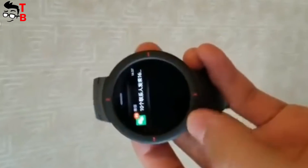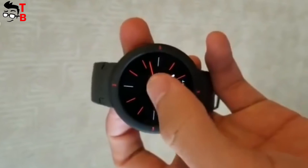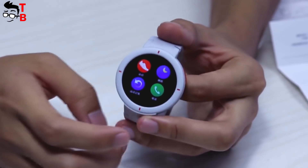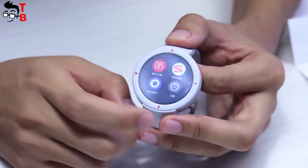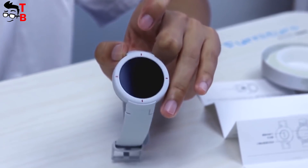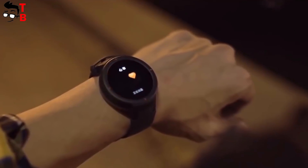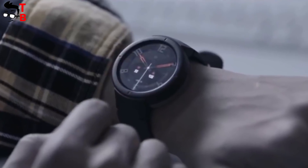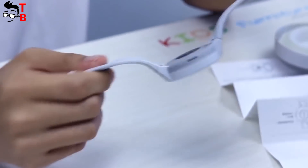Xiaomi Amazfit Verge is already sold in China for the price of $116. Yeah, it is almost two times more expensive than the Amazfit Bip, but you will get a smartwatch with a sports design, round screen, NFC, GPS, all-day heart rate monitoring, and many other interesting functions. Do you like this smartwatch? Or is the Amazfit Bip still better? Write in the comments below.